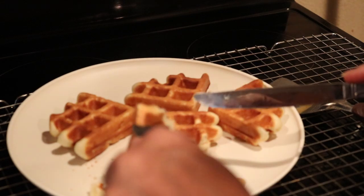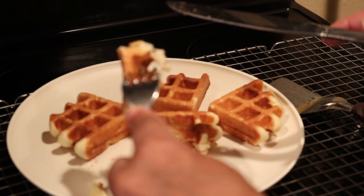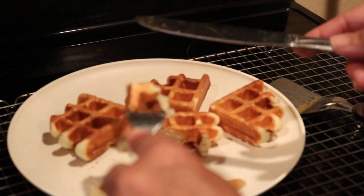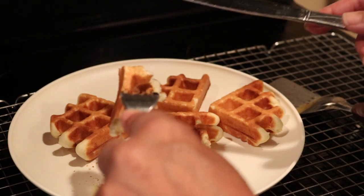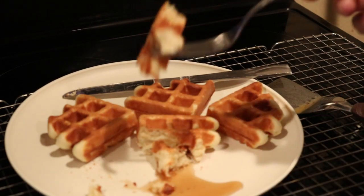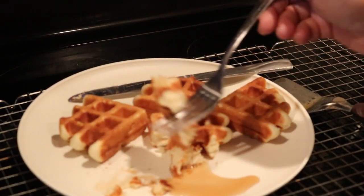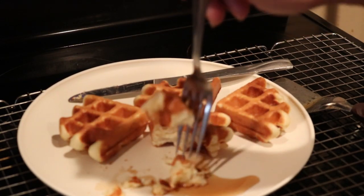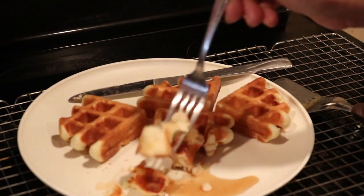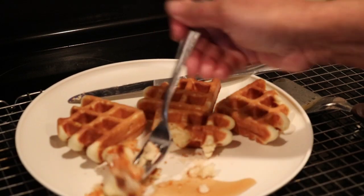For added flavor, go ahead and put the lemon oil in. You can also put whipped cream on this, some strawberries, or some peaches. You know how you make your peaches when you're getting ready to make peach cobbler? Make your peaches like that and pour them over. Or you can just slice some peaches — I make them with a little less sugar.